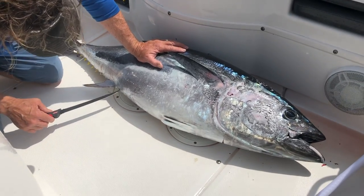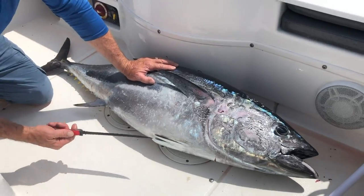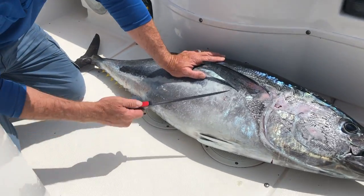We're going to show you how to care for your tuna after you catch it. We caught it, we spiked it, we bled it, let it sit under a wet towel for a while to cool down a bit before it goes in the ice. Now Jimmy's getting ready to get the guts out.